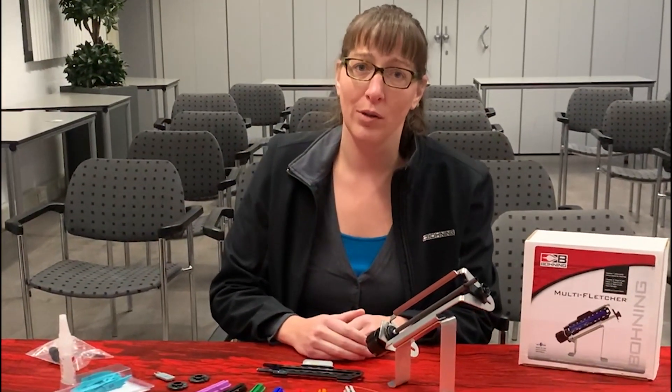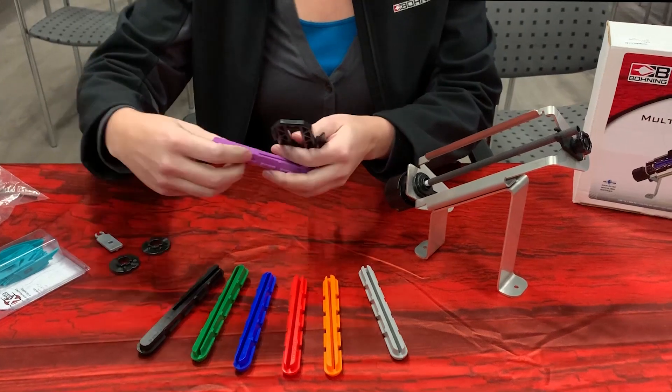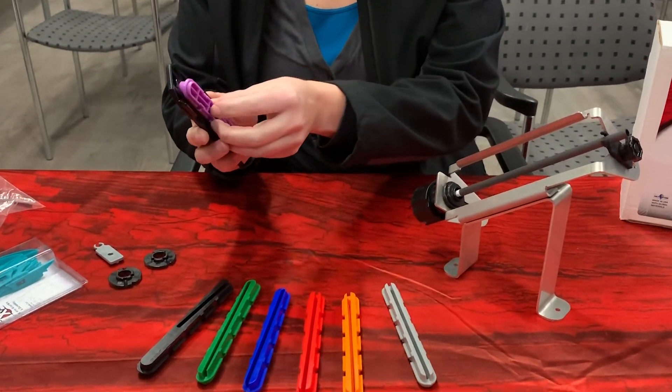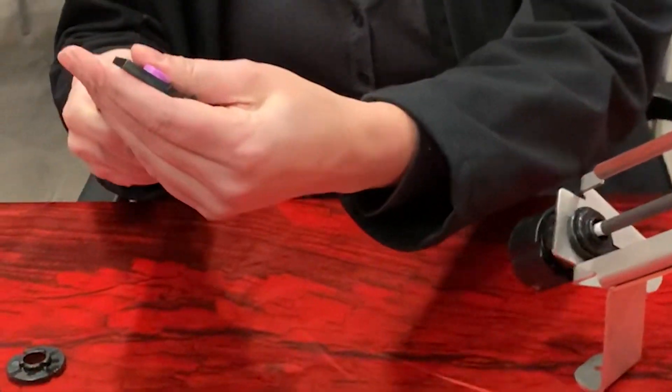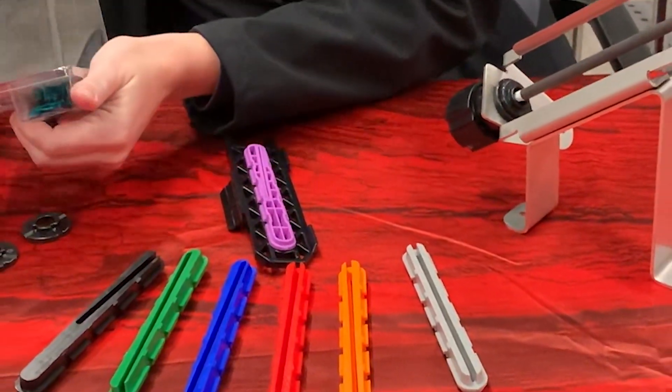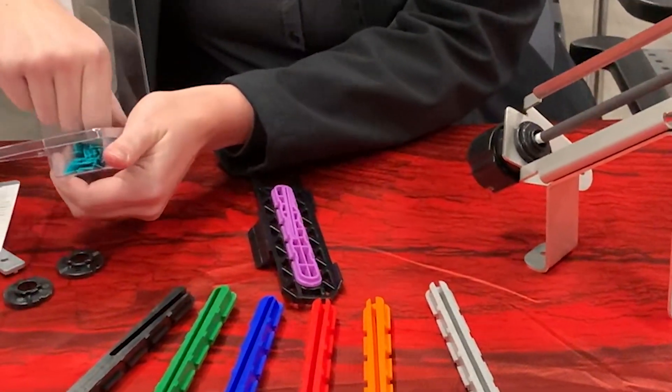So I'm going to show you how it works. I'll demonstrate with the three degree left helical. Put the insert into the clamp. I'm going to use our two and a quarter inch X vanes.